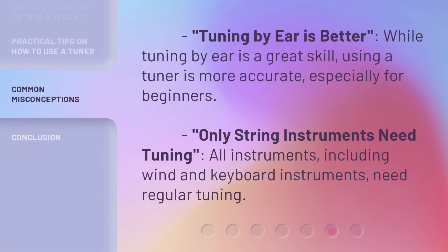Common misconceptions: 'Tuning by ear is better' — while tuning by ear is a great skill, using a tuner is more accurate, especially for beginners. 'Only string instruments need tuning' — all instruments, including wind and keyboard instruments, need regular tuning.